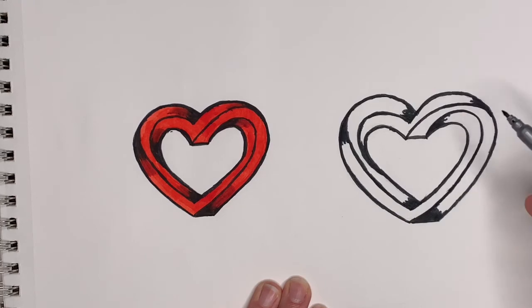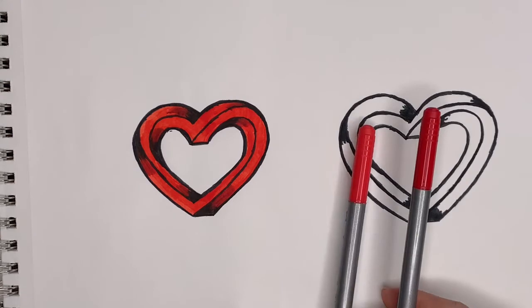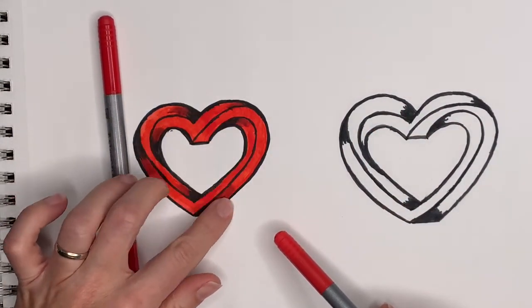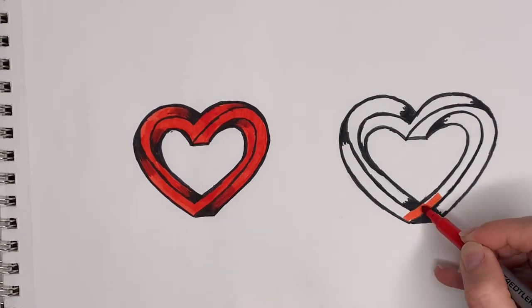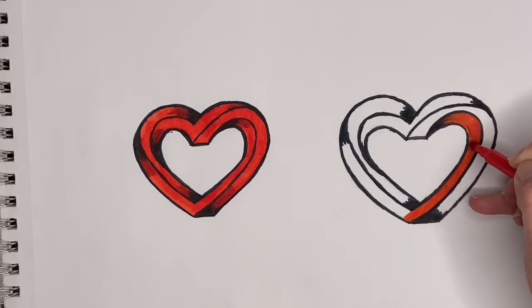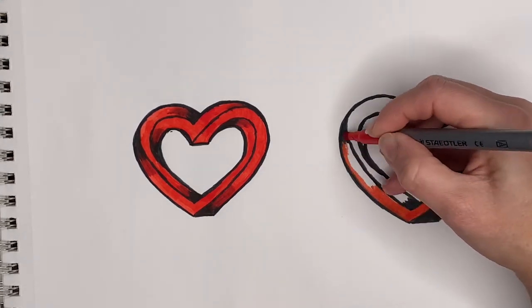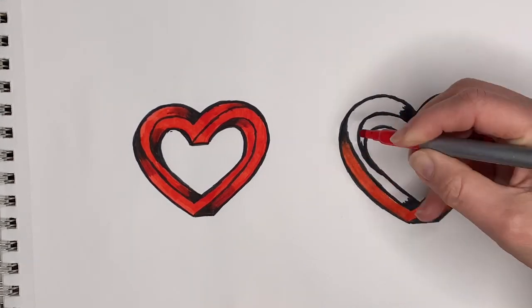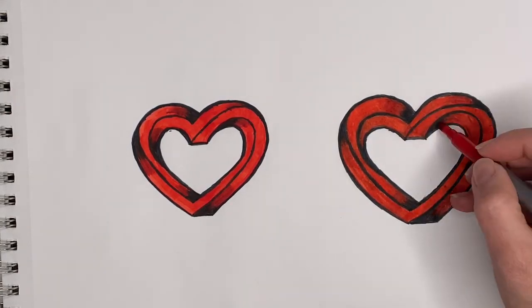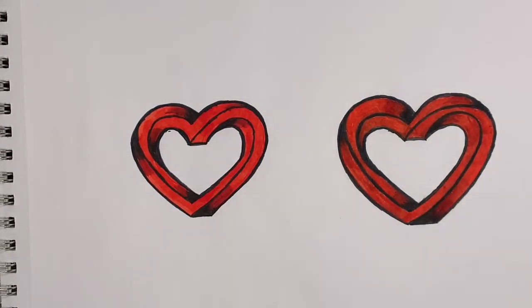Okay, my heart is done. I'm gonna go ahead and color it — I'm gonna use two different colors of red. I'll use the lighter one to fill in the whole thing and then the darker one to do some more shading. Okay, my impossible heart is done! Make sure you give me a thumbs up and I hope to see you soon.